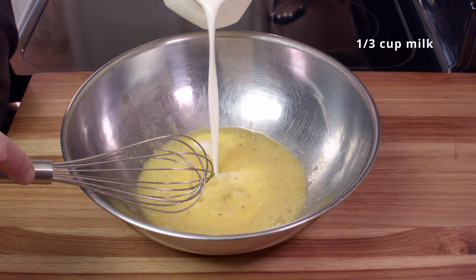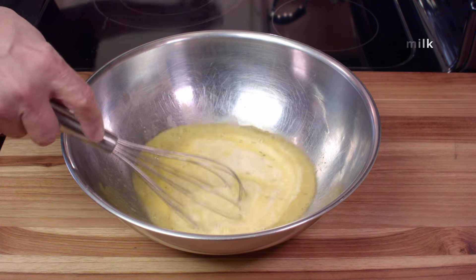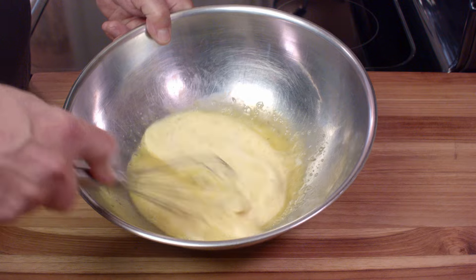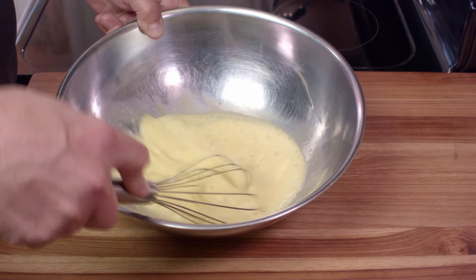I'll add some milk — about a third of a cup. You can go a little more, maybe a little bit less. That depends on your taste. But part of the reason for the milk is to make it thin enough that the bread can absorb it.